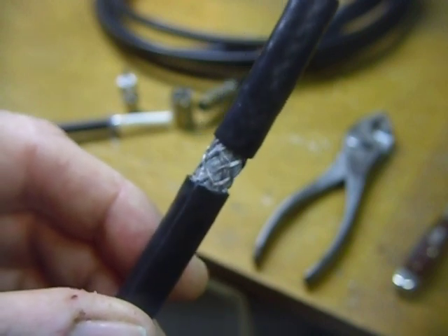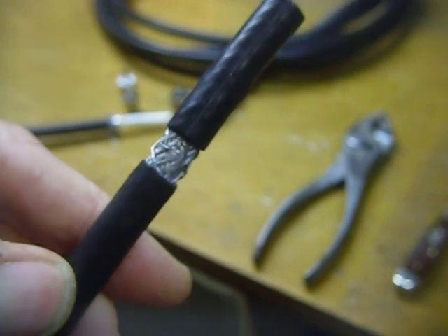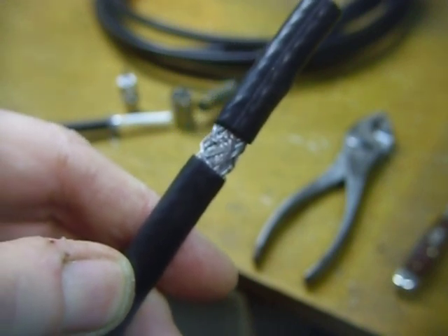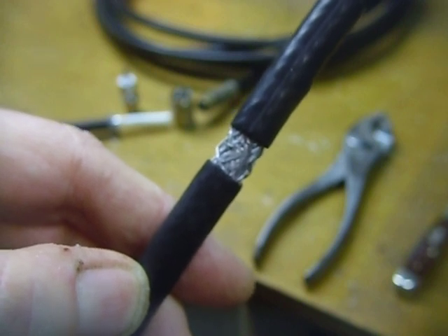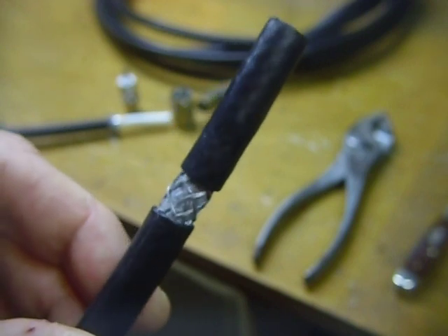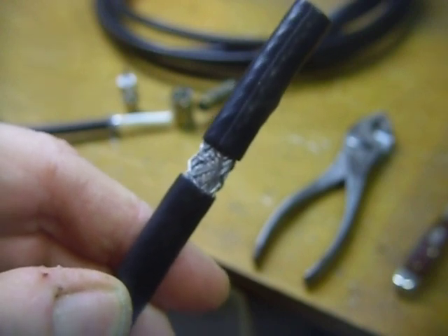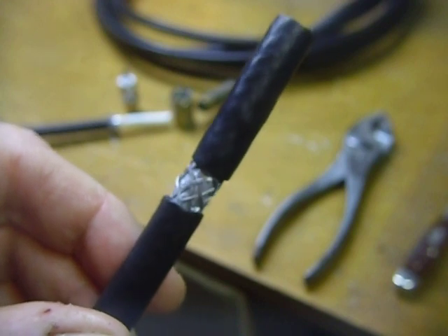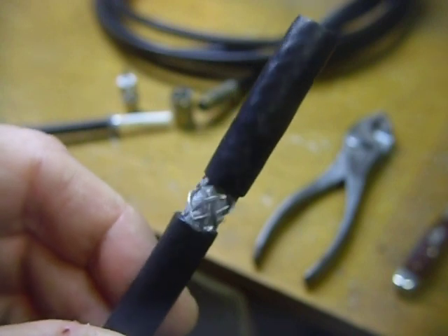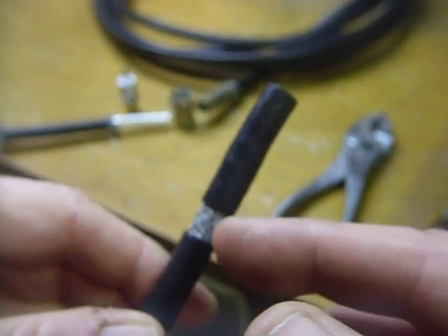This is underground RG11, quad shield — it has four shields. I measured the loss; it's advertised as less than 1 dB at 50 megahertz and I measured it at 0.6 dB per 100 feet. I also transmitted 300 watts through it for quite a long time, including through the F connectors that they normally use on this cable, and found those to be very good for amateur use as well. I do recommend the F connectors, but today I'm talking about putting on the PL259 connector.